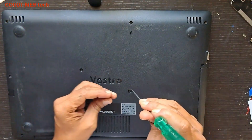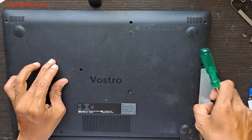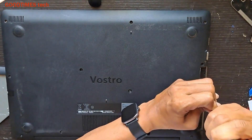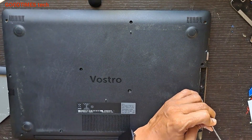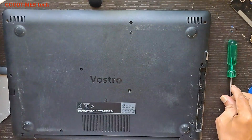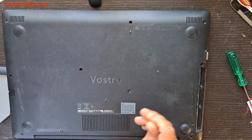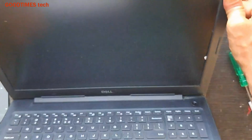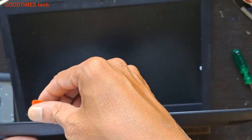This screw is a smaller one, and this one is also small. There are two screws here. After removing all the screws, open the screen very slowly. Take a guitar pick, insert it here, this way, and go on sliding it.